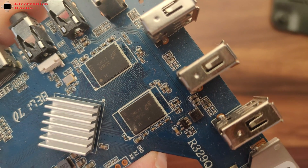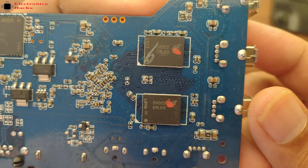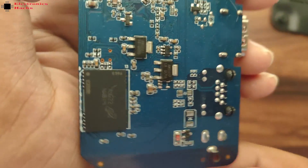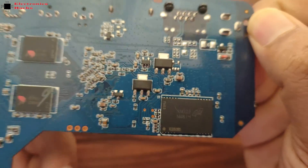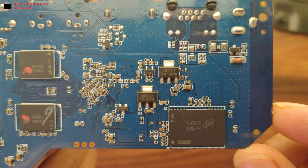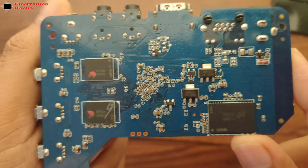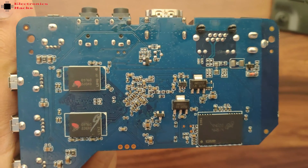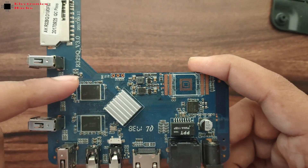I tried to remove the heatsink but it was fixed to the processor, so I didn't attempt to remove it. On the back side, these are the RAM memory ICs, this is the flash memory IC, and these are the two voltage regulators. On the front side, we also have two RAM memory ICs.